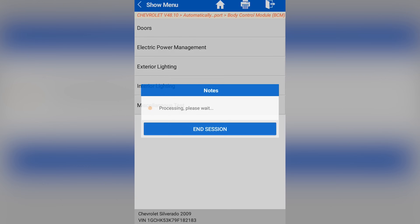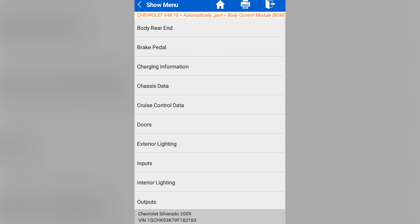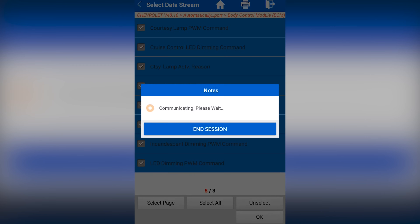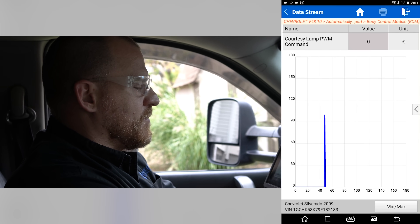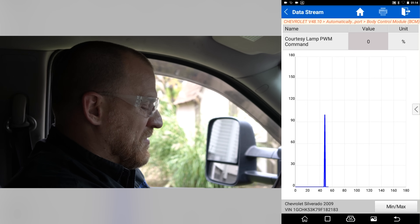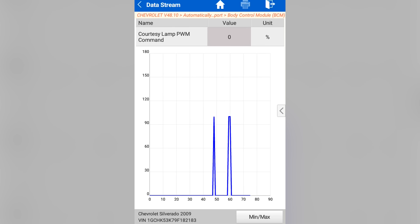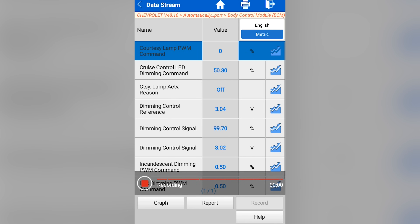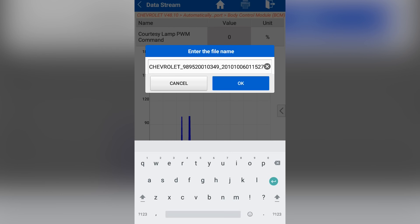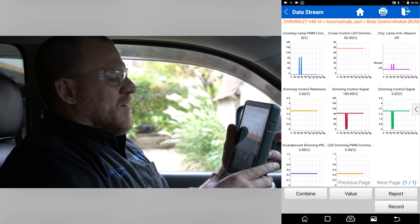Let's see what the data stream looks like in the body system — interior lighting. Select all, press OK, and we can graph stuff. This is my courtesy lamps — that's me turning the dial. Say you're going down the road looking at a changing parameter: can I freeze it? I can zoom. I hit record — now it's recording. I paused the graph and it saved it, though I'm not sure how to stop it.